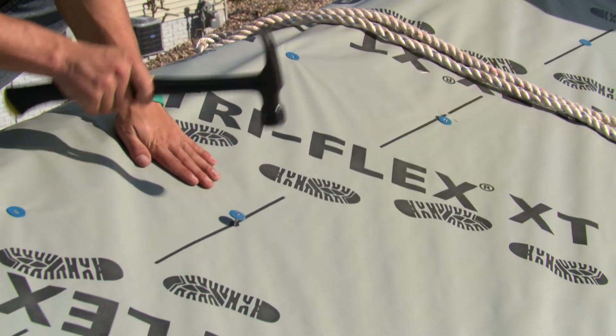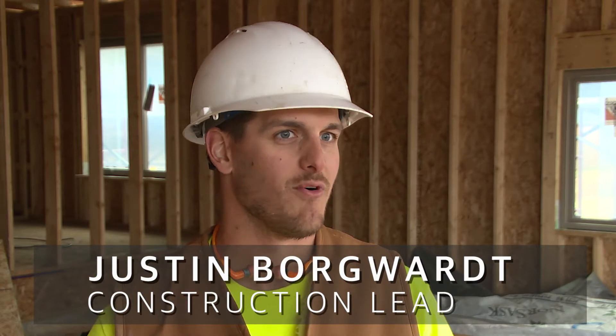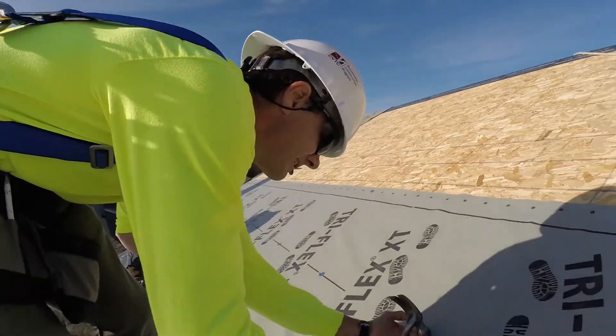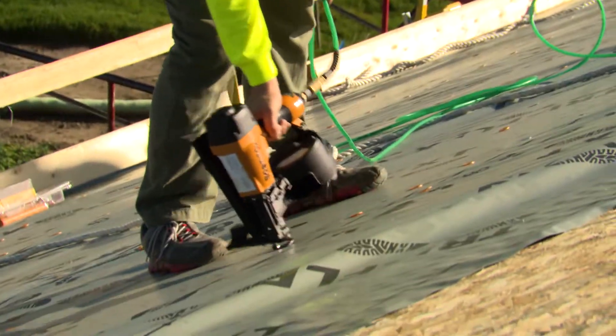Triflex synthetic felt was amazing. The amount that you get out of one roll is about four or five times more than you would get out of a 15 pound roll, so that was really nice. It's durable, a lot more durable than regular tar paper.